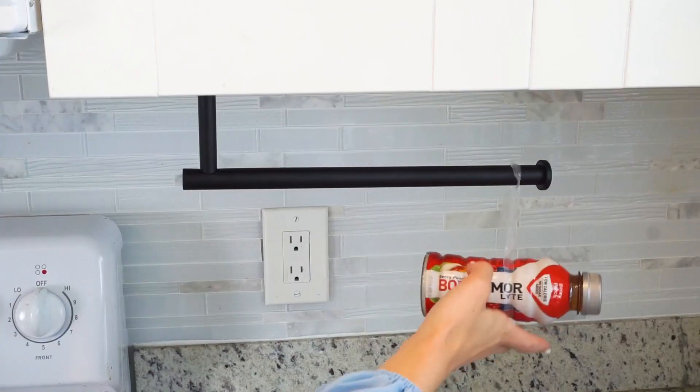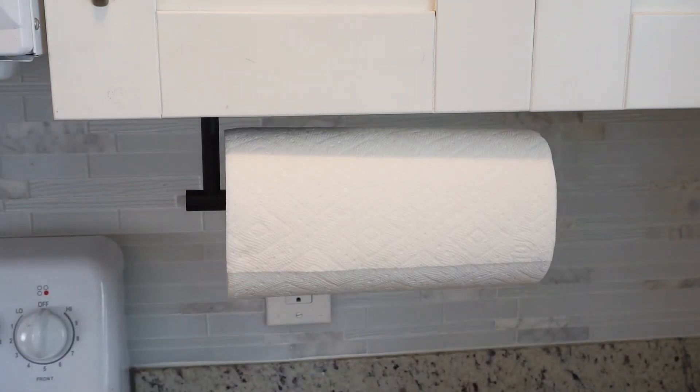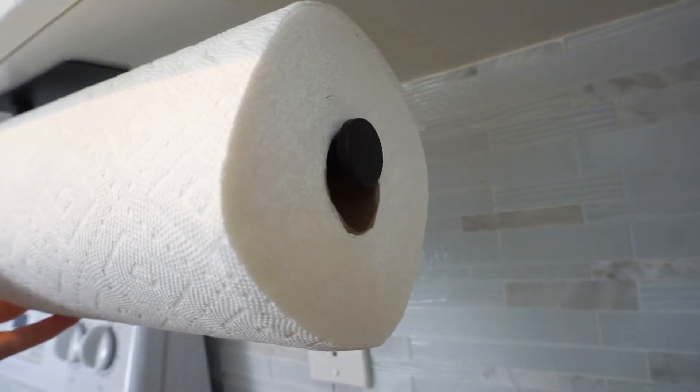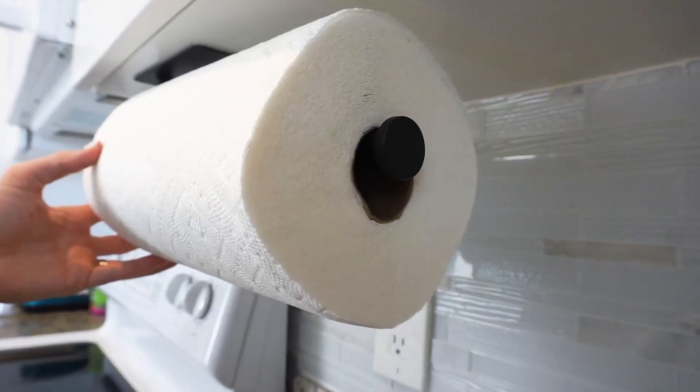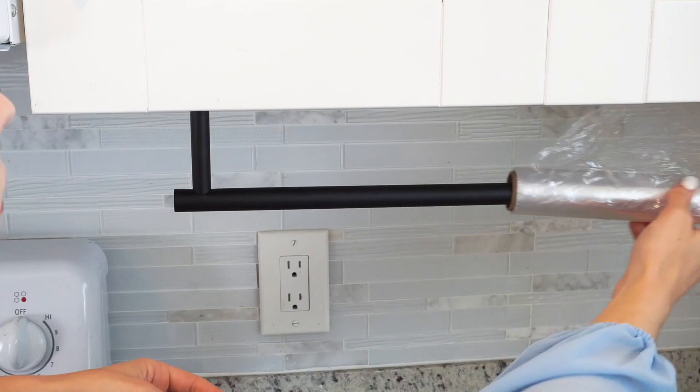This paper towel holder is load-bearing and is very sturdy — look how much weight it can hold. It will perfectly fit your paper towels and it's designed so that your paper towels won't fall off.